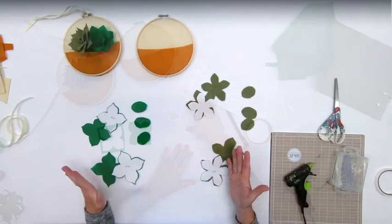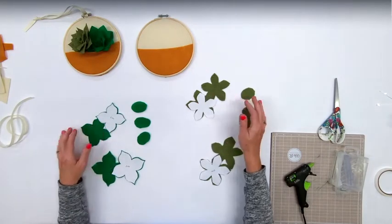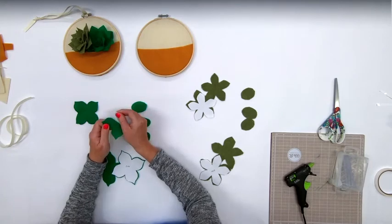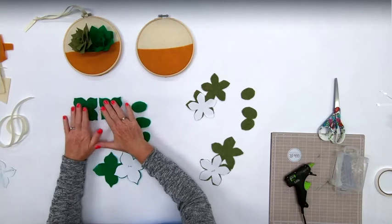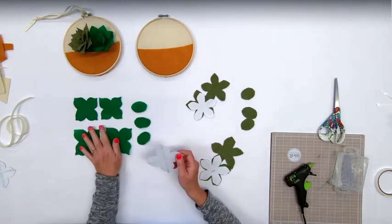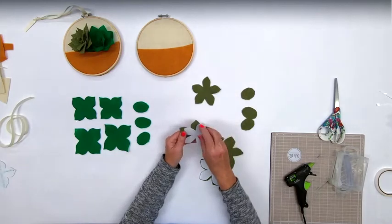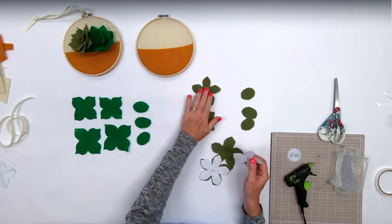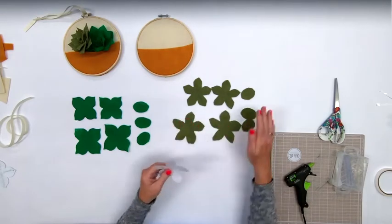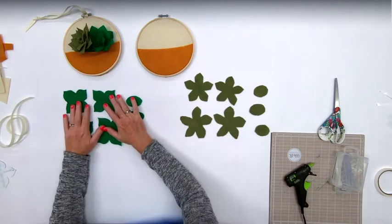All right, I have my two different piles for my two different succulents. I have my two pieces of the smaller petals for this succulent - this is the small one - and this one's a little bit larger: two large, two small, and then my three ovals. In my other color of green, which is a lighter mossy color, I have my two small, two large, and my three ovals. This one is a five-petal and this one is a four-petal succulent.